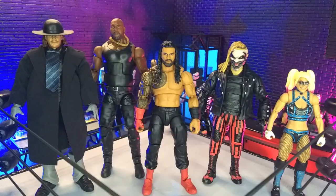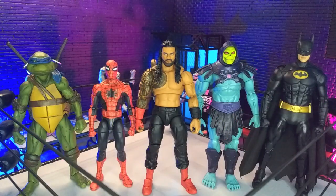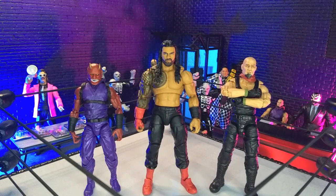Getting into size comparisons — here he is with some other WWE figures, with some other wrestling lines, with some domestics, with some imports, with some monsters, and finally with Articulated Icons Oni and yours truly in human form as the Valverse Action Force figure.